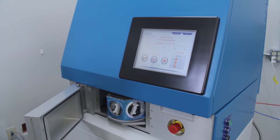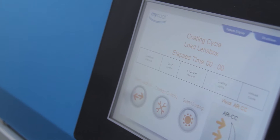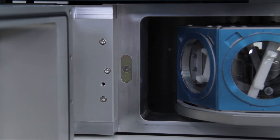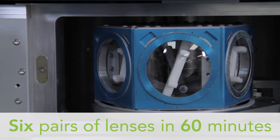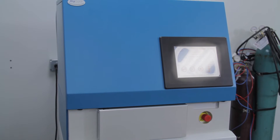This small footprint system allows you to provide outstanding optical coating services right at your site. The MyCoat system is easy and fast, depositing multi-layer, top-quality AR and mirror coatings on six pairs of lenses in 60 minutes. With MyCoat, you are in control.